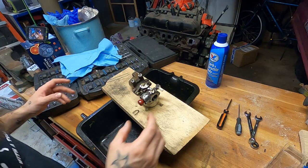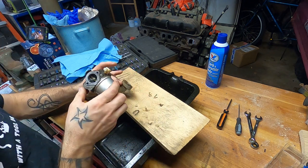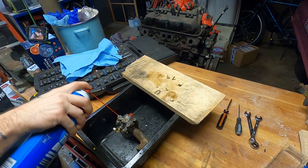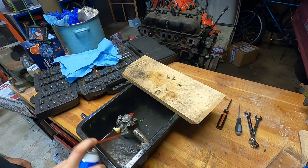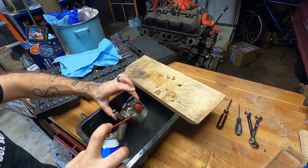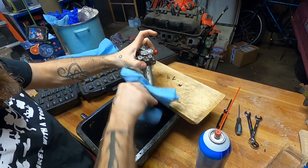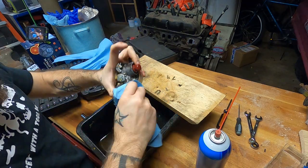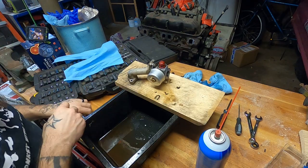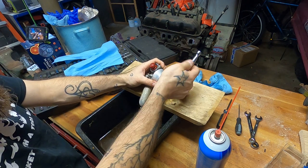Alright friends, with the slightest bit of persuading, we wrassled it off. Now before we start digging into the good bits, we'll try to degrease some of the outside. I'm not going to go crazy and use a whole can of the good stuff just on the outside, but get the more egregious bits off. Give it a little wipe. Oh, look at that — like new. Alright, crack the bowl open here. We're not doing a full rebuild or anything, I just want to see how much gunk is in here.